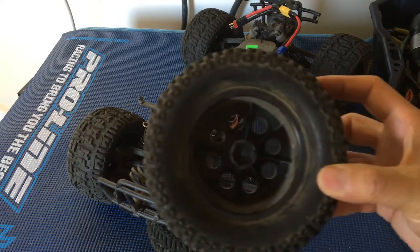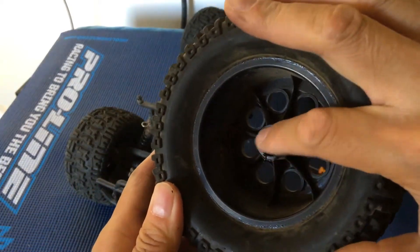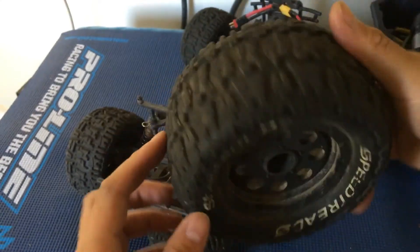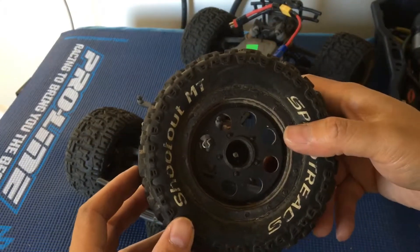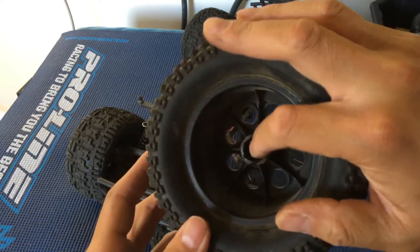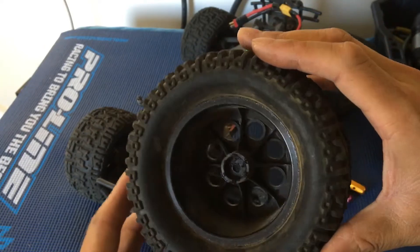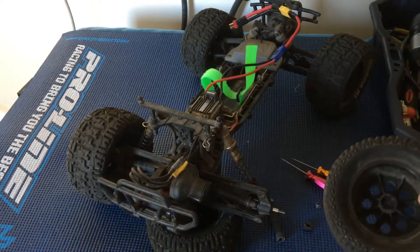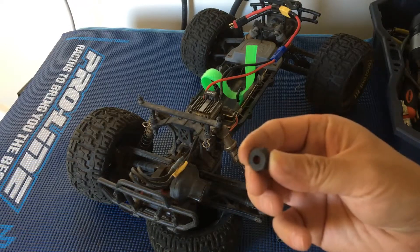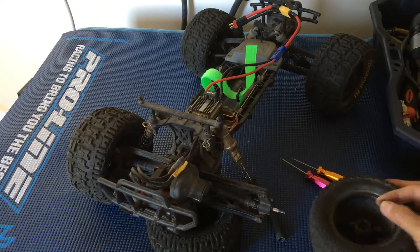The root cause of that problem was actually a stripped hex here. We've had this happen on these stock ECX wheels before. Basically that hex was just spinning inside the actual hex here instead of grabbing onto it. This is the plastic hex here, and that was actually the root of that problem.